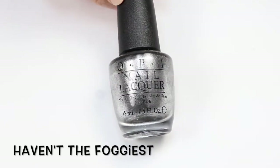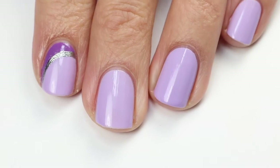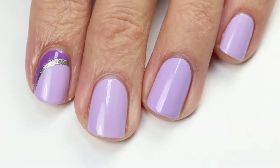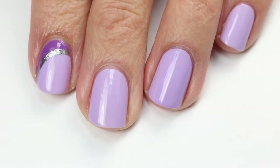I've prepped my nails by doing a base coat — you always want to start with a good base coat — and then I did two coats of Polly Want a Lacquer on all my nails. There's no need to do a top coat yet, but just make sure it's dry. I've already done one nail here but I'm going to show you the rest of them.